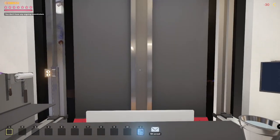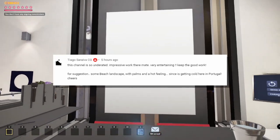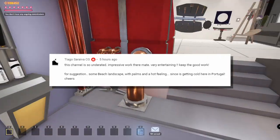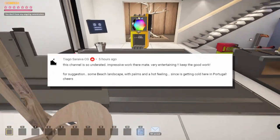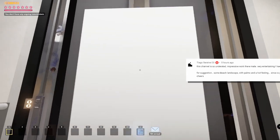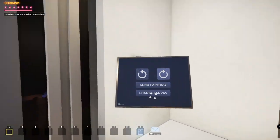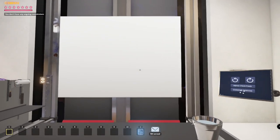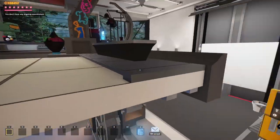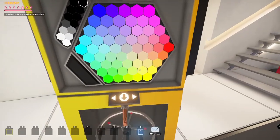Our first suggestion today comes from Thiago Sareva, who says this channel is so underrated — impressive work, very entertaining, keep up the good work. For a suggestion: how about a beach landscape with palms and a hot feeling, since it's getting cold there in Portugal? I know that feeling of getting cold. I love the beach and I think I have a good idea. I'm not going to look at a specific image for inspiration, but I did look at quite a few beach landscapes and I have an idea for how we're going to do it.